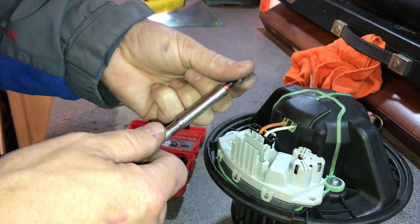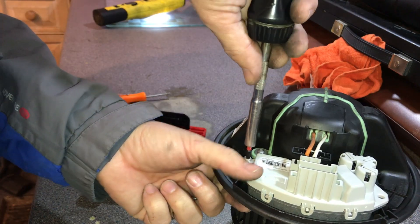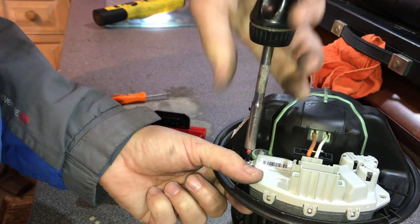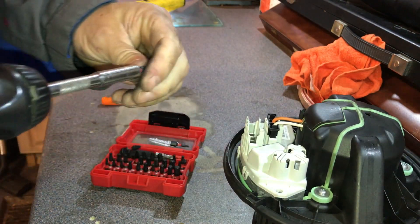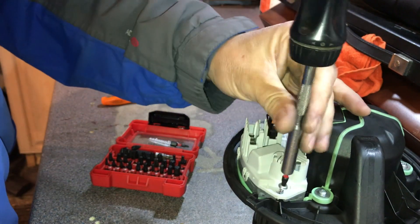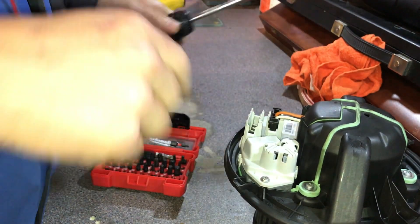The heater resistor is a great place to put it — right in the fan airflow, which keeps it cool. I've never known one of these to fail on a BMW, whereas on other models it can be quite a common fault, where you get power on full speed four but nothing on positions one, two, or three.